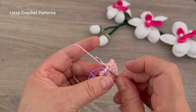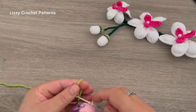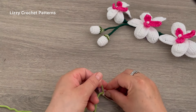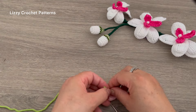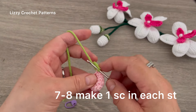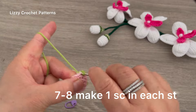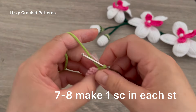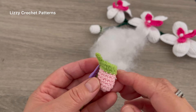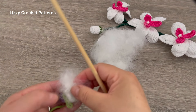Continue making four more increases. We now have 12 single crochets. From rounds three, four, five, and six, make one single crochet in each stitch with no more increases. I still need to make one more single crochet, so insert the hook, pull up a loop, cut the pink color, attach the green color, and finish the single crochet with green. Make a knot to secure. For the next two rounds, make one single crochet in each stitch with the green color.